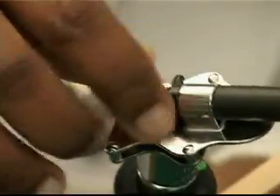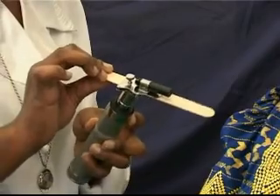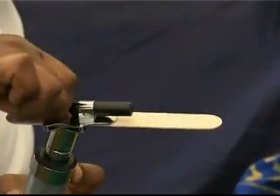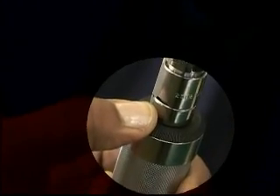Undo the screw on top of the tongue blade holder and insert a new wooden tongue depressor. Turn the screw down to secure the tongue depressor into the unit. Depress the green power button and turn the rheostat onto full power.